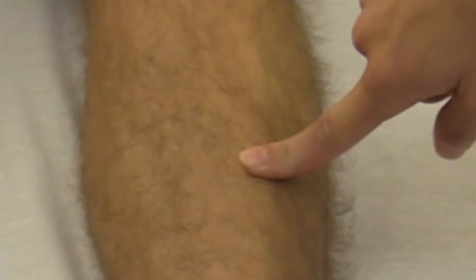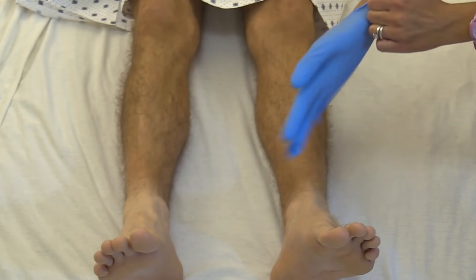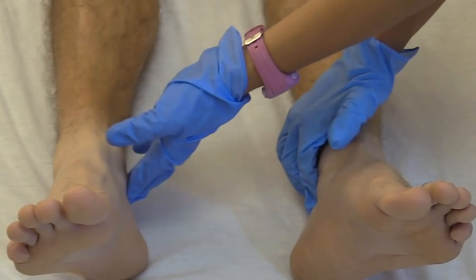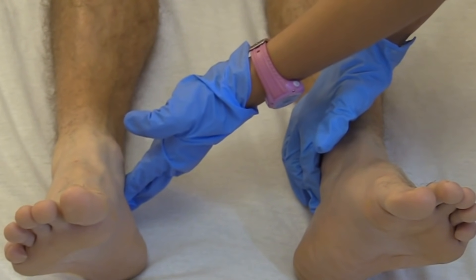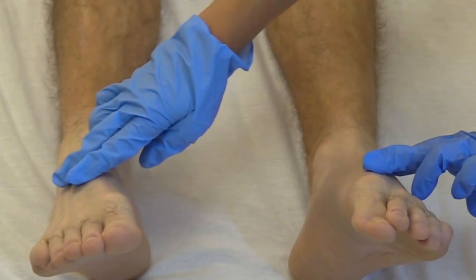Push over the tibia firmly to check for edema. If there is edema, when you push down it feels like a hard gel — your finger will leave an indentation. Here we don't have any. Now palpating on the feet, don gloves and feel the pulses: the posterior tibial and the dorsalis pedis on top of the foot — both two plus. If you can't find these, you can use a Doppler if available on your floor.